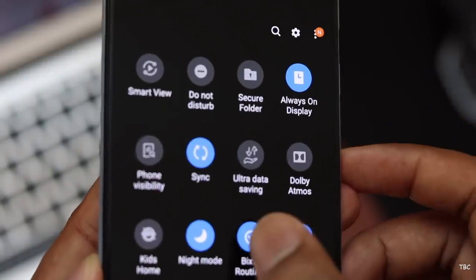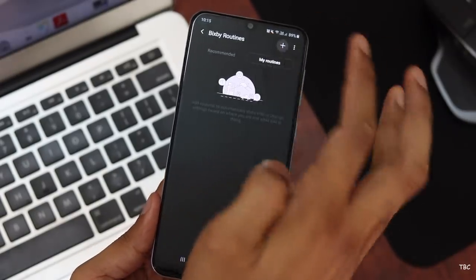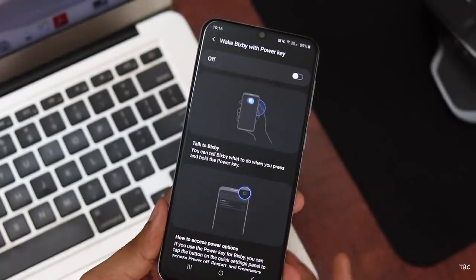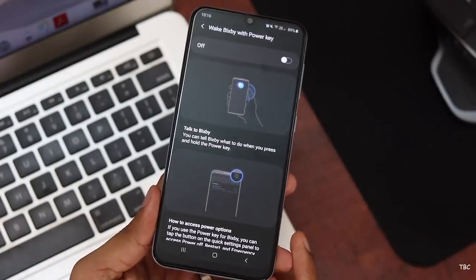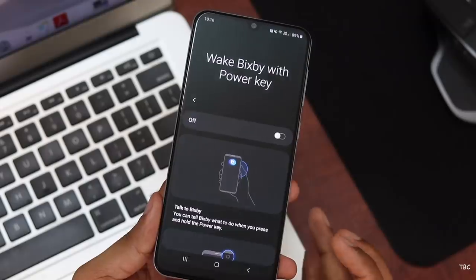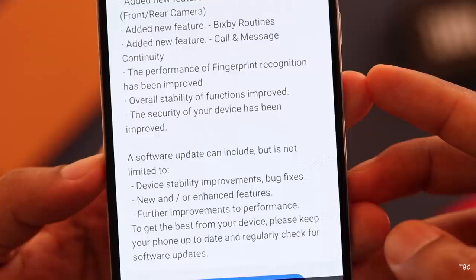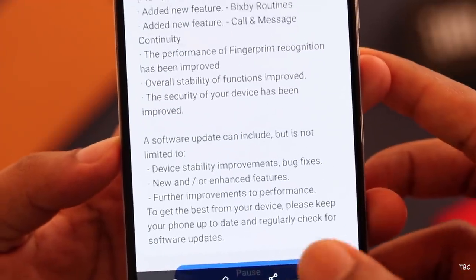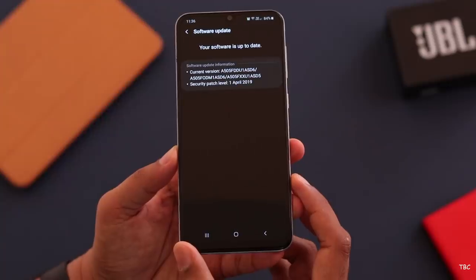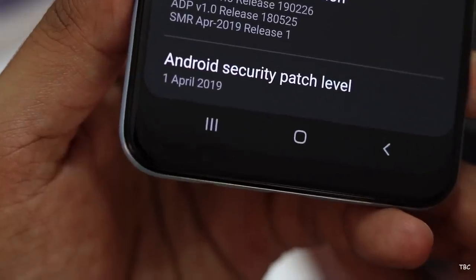The last new feature added is to Bixby. Now you get Bixby routines where there are preset routine settings which you can enable, or you can even create your own routines. You also get the option to use the power button for activating Bixby. But I don't use Bixby so these new features are not so important for me. The update change log also states that there is an overall stability improvement as well as improved security, and you can actually see that the security patch level is now April 2019.